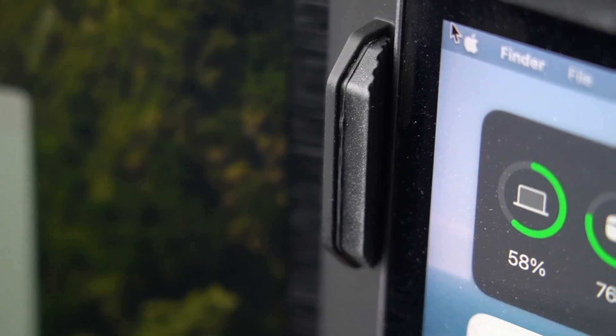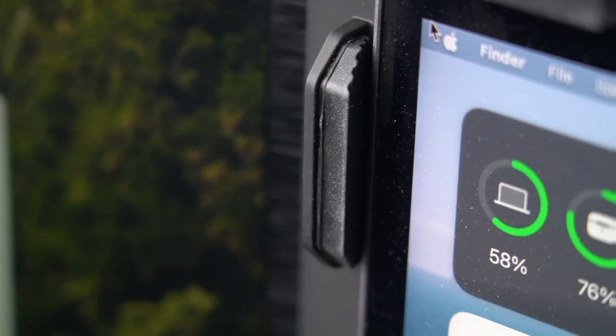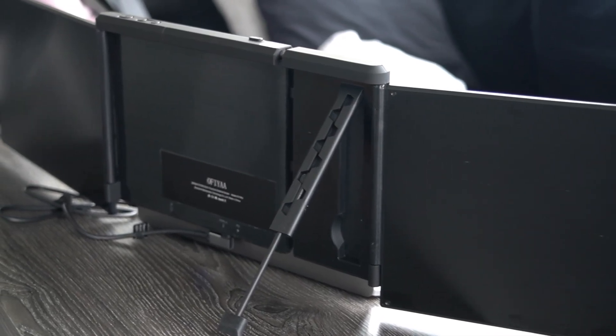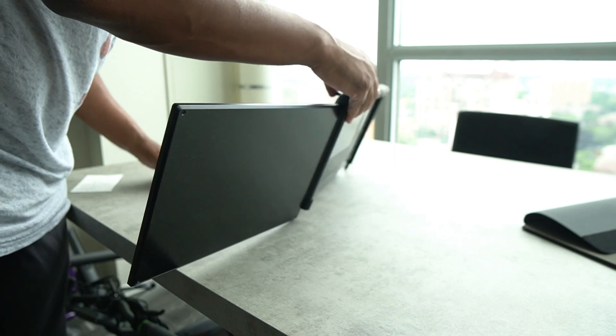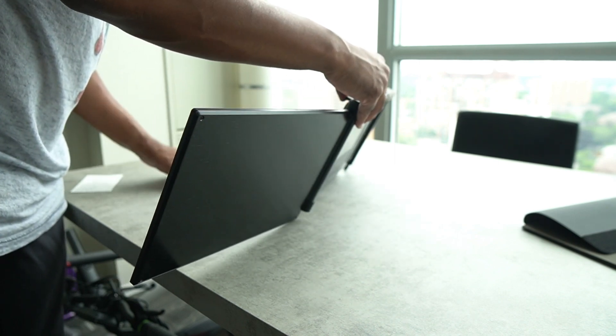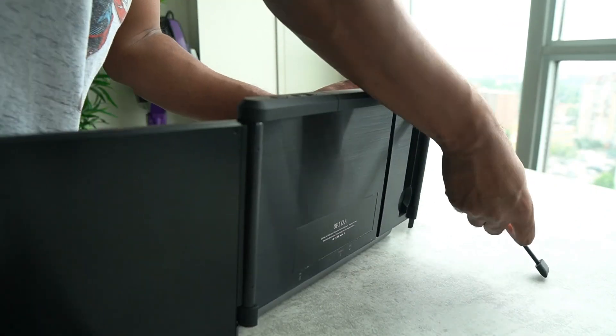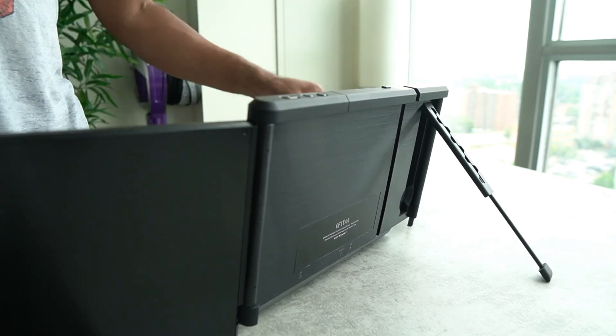There are padded areas around the unit so it does not damage your screen. I would highly recommend using the kickstand on the back of the screen, as the sheer weight of the device will pull your screen back, and gravity will not take kindly to that, pulling your entire laptop back in the process. The kickstand ensures that the monitor stays firmly in place, and you can adjust both monitors comfortably without having to worry about the weight.